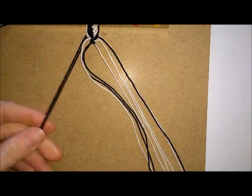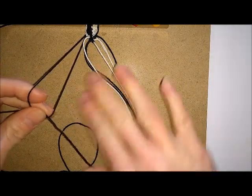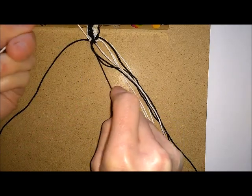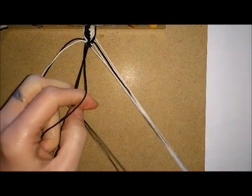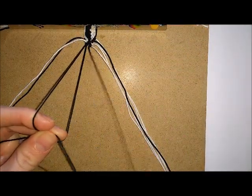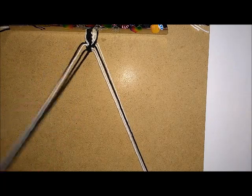For your second row, you want to take your two same colour threads and knot towards the centre. Then where you meet your contrasting colour, you want to switch the position and knot with the contrasting colour over the other colour, and knot it away from the centre. Then take the thread that you've just knotted over and once again knot towards the centre. Do this both times, then do the same thing at the other side.